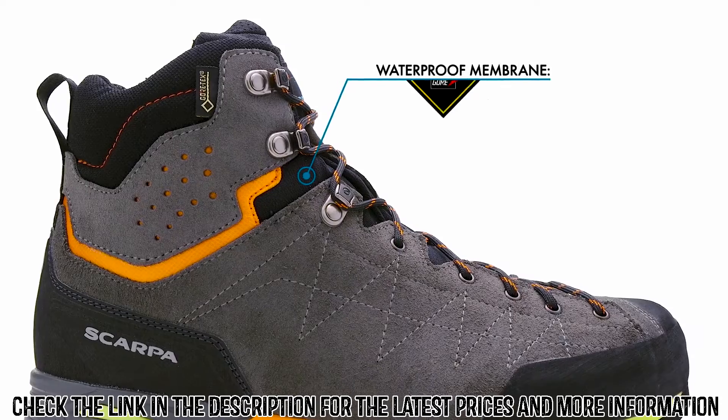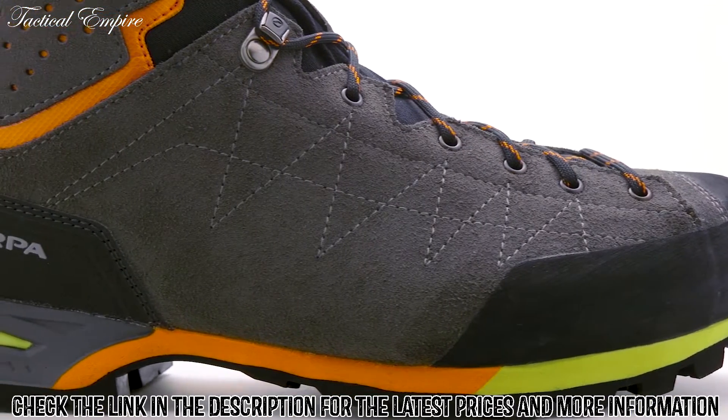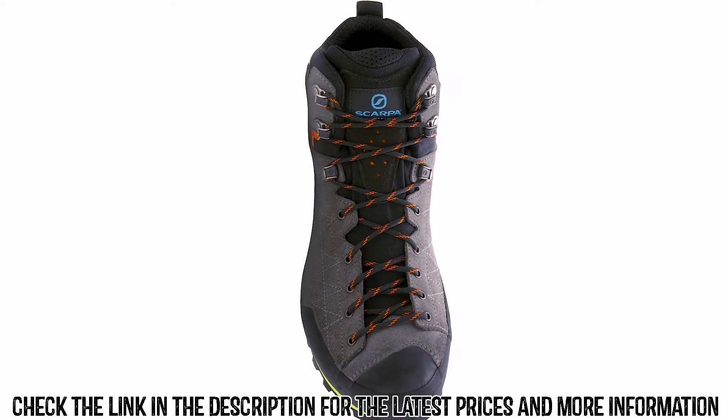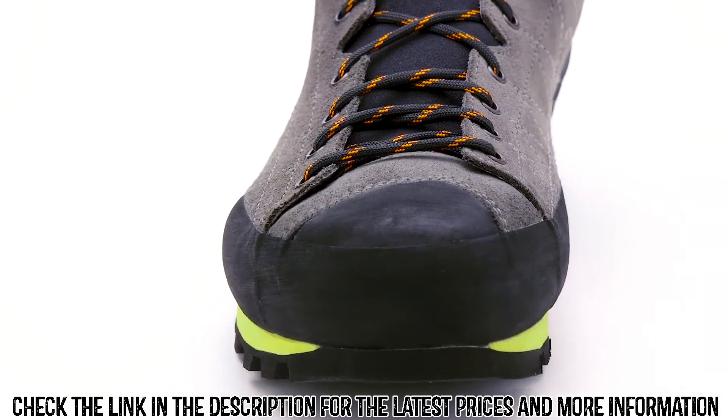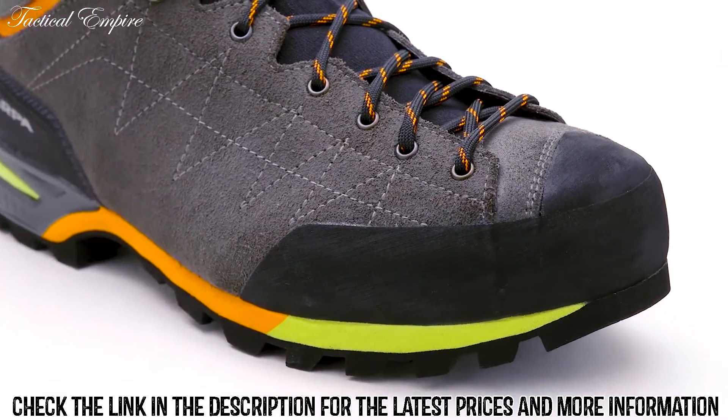A Gore-Tex membrane delivers waterproof and breathable protection on wet trails or during afternoon storms. Asymmetric, to-the-toe lacing allows for an incredibly precise fit, while a rubber rand protects the boot against the accidental bumps and scuffs of the trail.